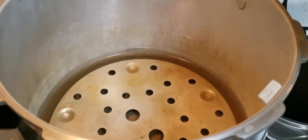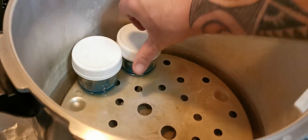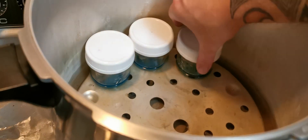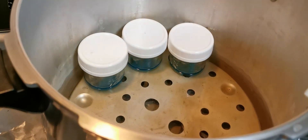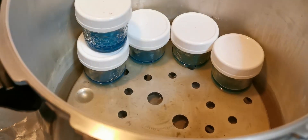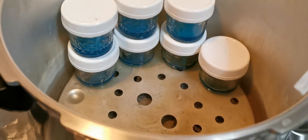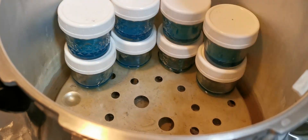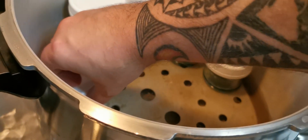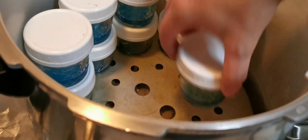Once we've got all our jars lidded, we're going to add them to the pressure cooker. You want your water level to be pretty low on the jars — if the water level is too high, it'll find its way into the lids and your bottom layer of jars will end up soupy. The best thing to do is to get a second lift. I like to preheat the pressure cooker while preparing the jars, as this speeds up the process of pressurizing.